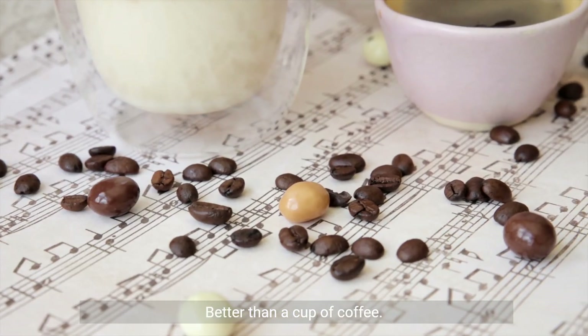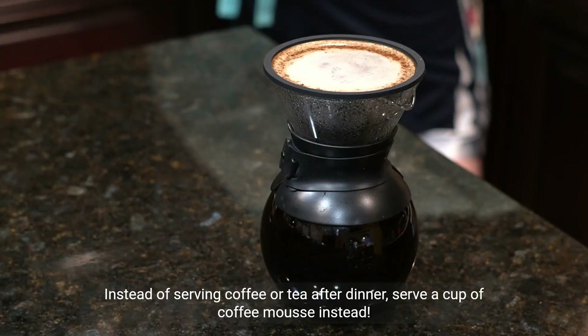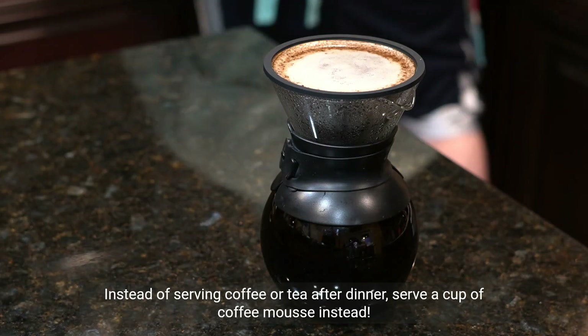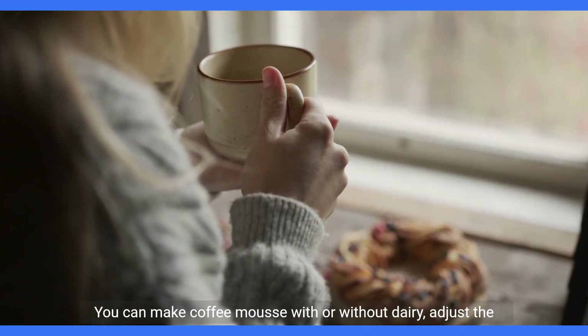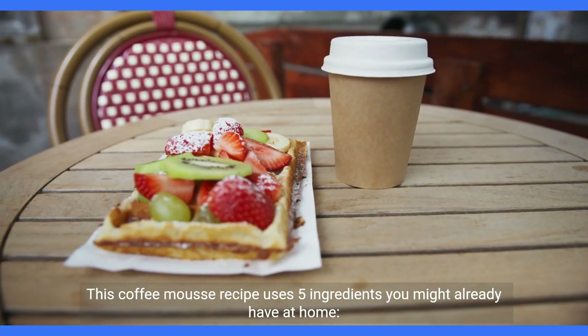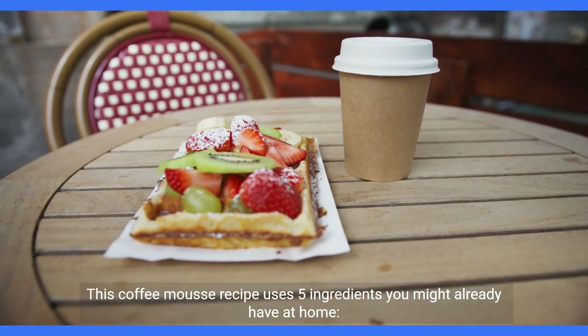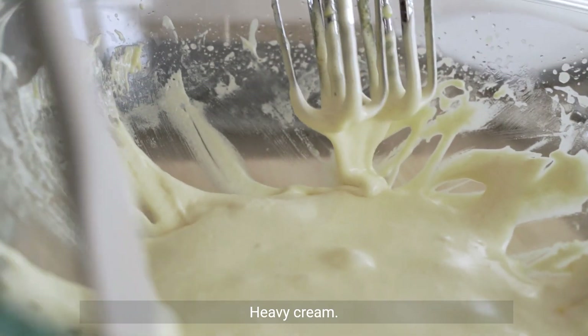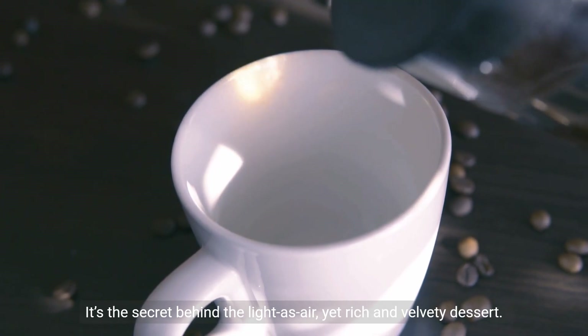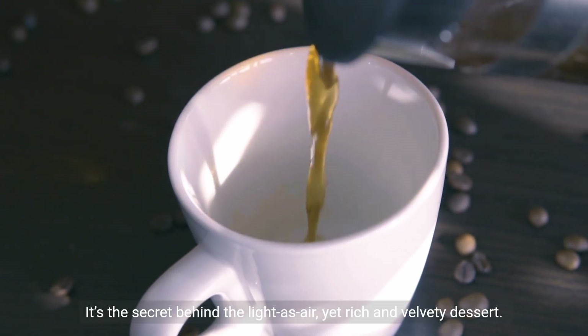Better than a cup of coffee: instead of serving coffee or tea after dinner, serve a cup of coffee mousse instead. Flexible: you can make coffee mousse with or without dairy. This coffee mousse recipe uses 5 ingredients you might already have at home. Heavy cream: the cream is whipped until it's light and fluffy — it's the secret behind the light-as-air, yet rich and velvety dessert.